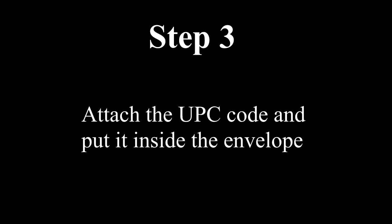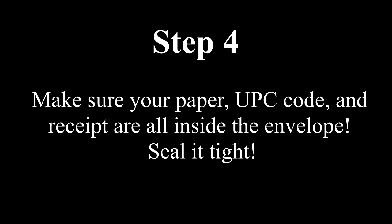Step 3: Attach the UPC code and put it inside the envelope. After some hardcore cardboard cutting, I managed to get my UPC, and in this case I actually have to paste it on my piece of paper and then mail it in. For the final step, make sure you have the paper, the UPC code, and the receipt all inside the envelope. Remember to seal it tight, as this is how you get your money. I got my UPC code pasted on the piece of paper, I got a copy of my receipt, and I got an envelope. All I have to do is stamp it, go outside, and mail it out — and that's pretty much it. Then you wait about two months and you get your money back.